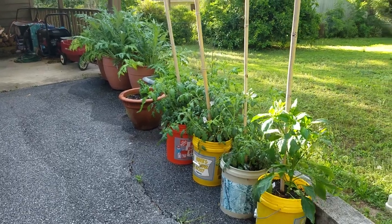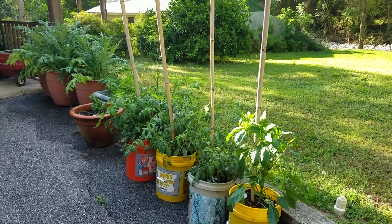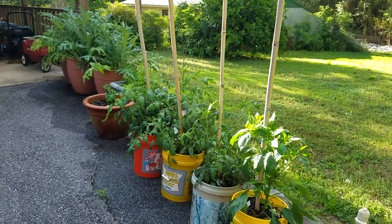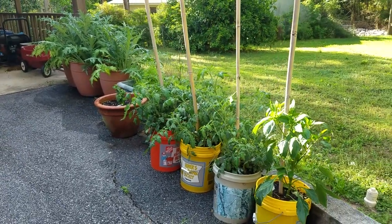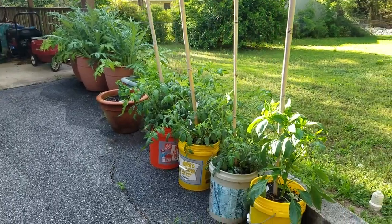Good morning everyone. I decided to do an update video on my garden, my container garden. A few people asked, so I decided to make one today. I'm just going to go over everything that I'm growing in containers.